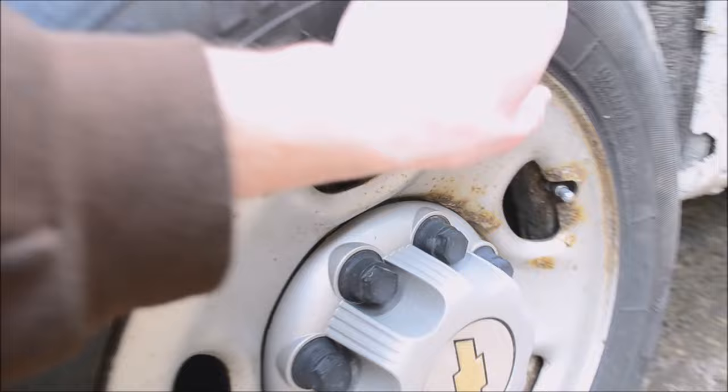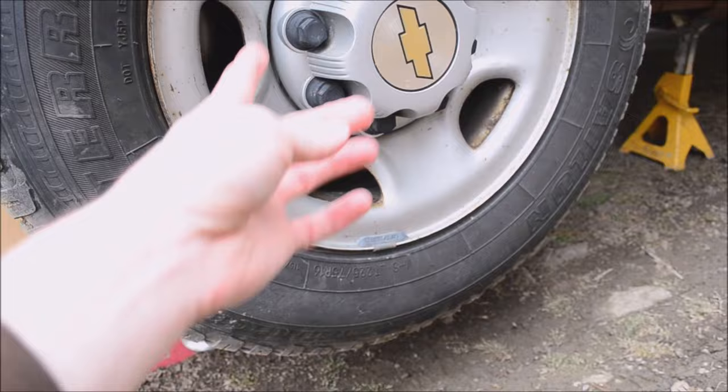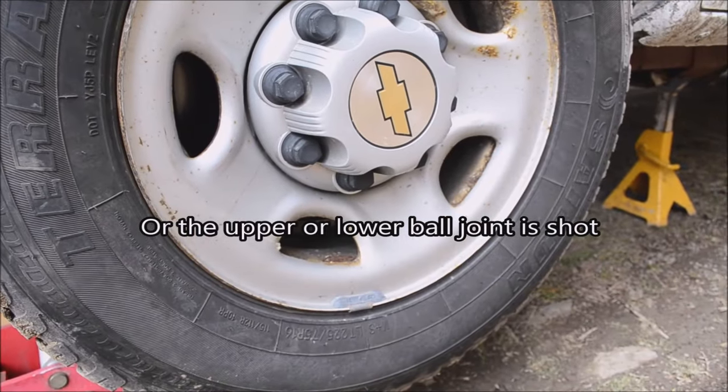You can also grab the tire on the top and on the bottom and shake it, and if it wiggles then you can tell your hub bearing is shot or possibly needs to be repacked.